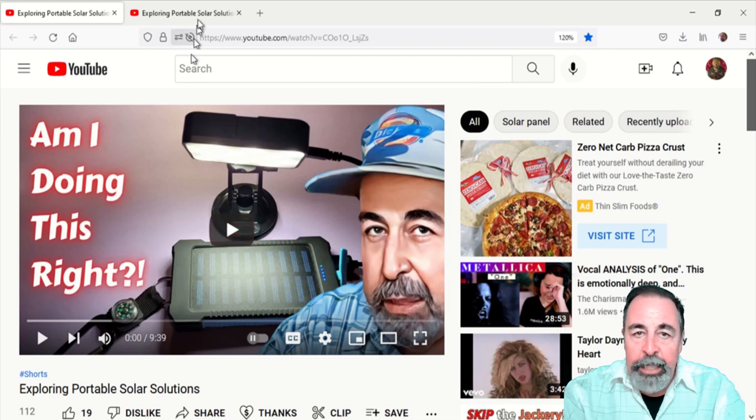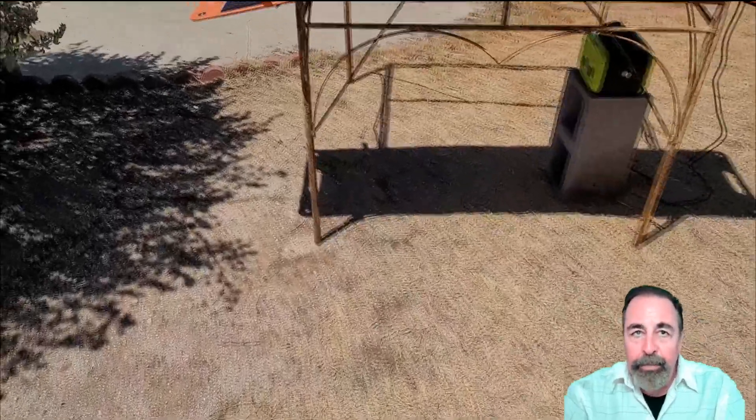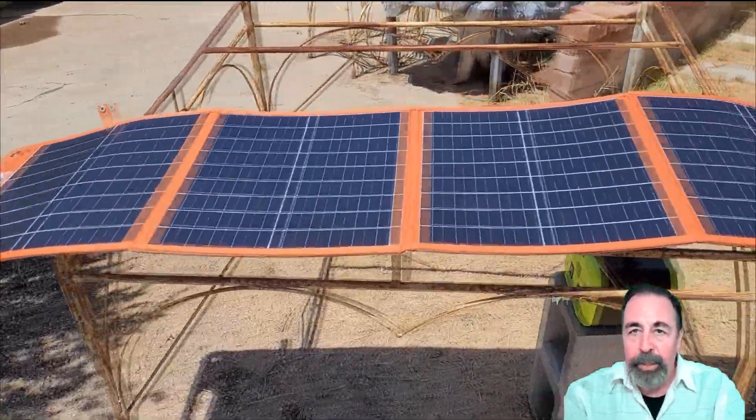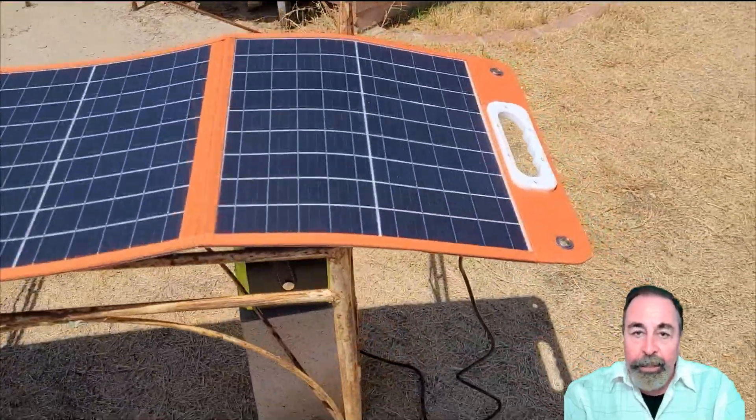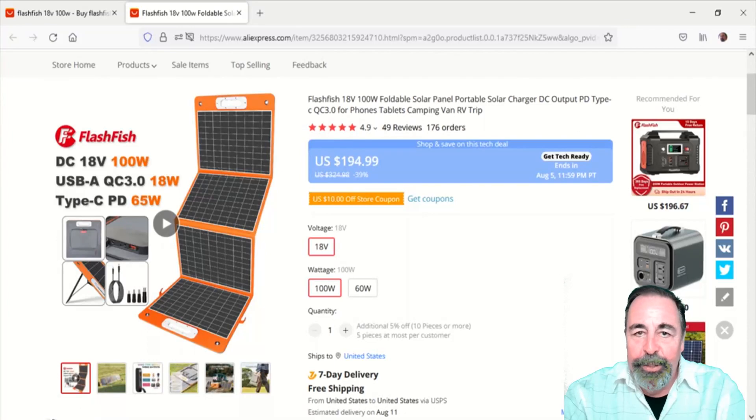It's the 18 volt 100 watt foldable solar panel. I kind of installed it without proper support and it started warping in the sun, so in a panicked hurry I folded it up and put it away.